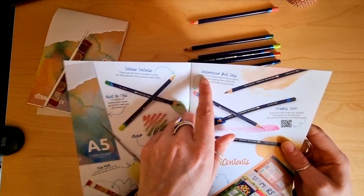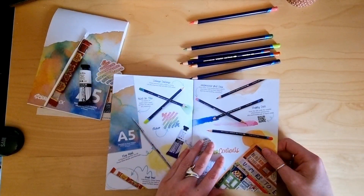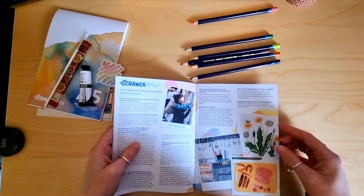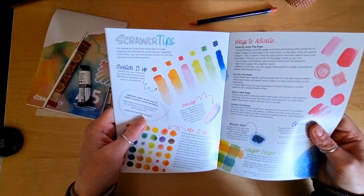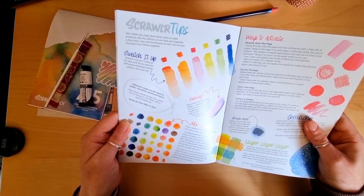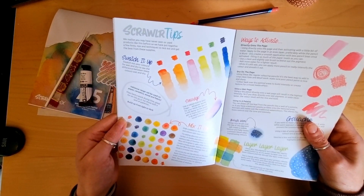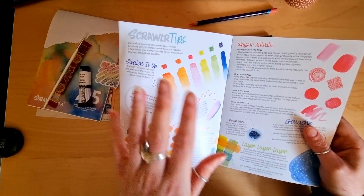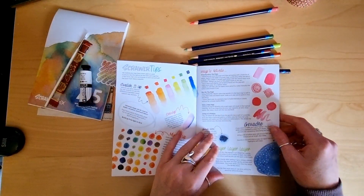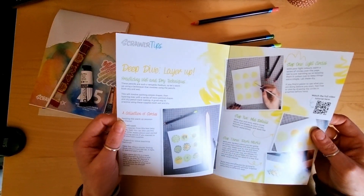Once they're dry, they're done — you can't reactivate them like you can with watercolour. There's a cool booklet with dandelions, a bit about Maisie Summer, and some tips for the pencils. It says do wet and dry — if I remember rightly, some of these pencils look very different when they're dry to when you activate them with water, and some ways to activate them. You can also use the gouache. Some more tips — that's nice.